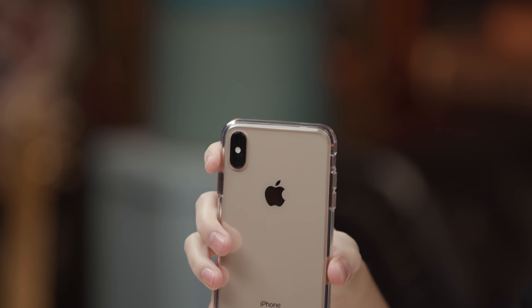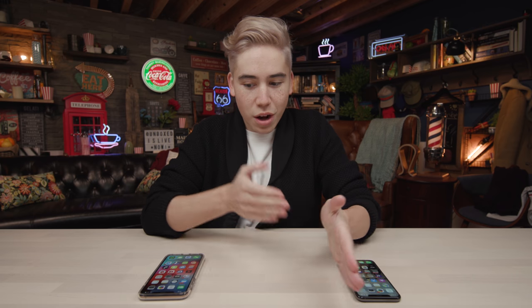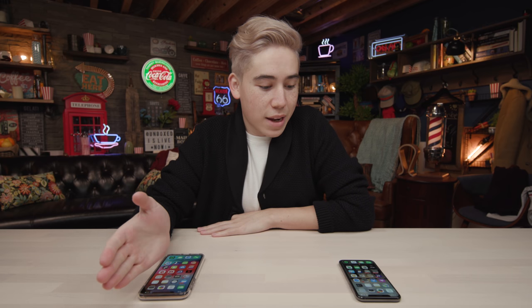All smartphones these days pretty much have amazing cameras built into them. The latest iPhone has two cameras, both with 12 megapixels, but sometimes that's not enough. Sometimes you want that extra edge above everyone else without spending thousands of dollars. So what you need to pick up is a lens system — these range from about two dollars up to about $150, and we're looking at which price point is worth it.